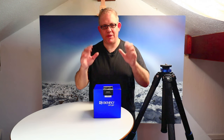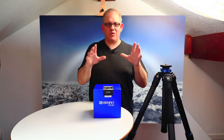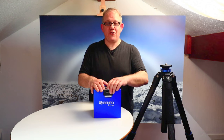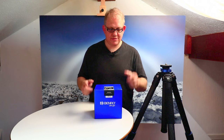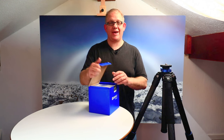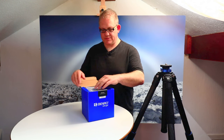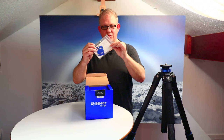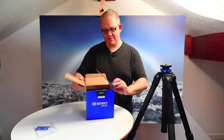Thank you to Benro for sending this product. I also have an Angel travel tripod carbon fiber to unbox and give my initial thoughts on. All three products will be used over the next few weeks and reviewed on video. I did see this at the Photography Show three weeks ago so I already have an idea as to its quality.